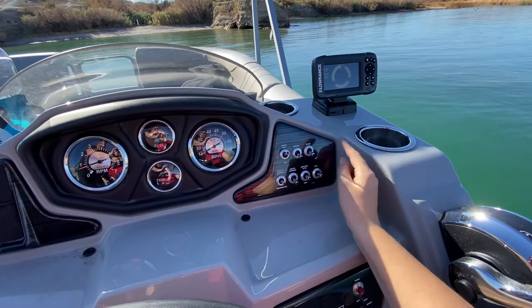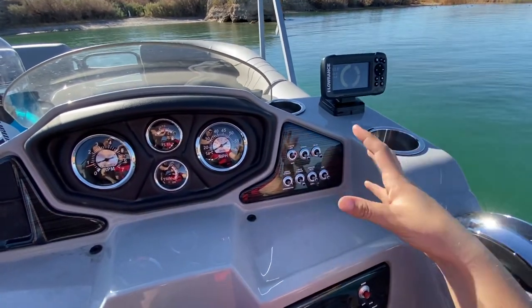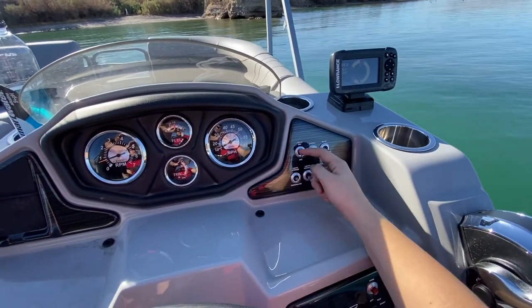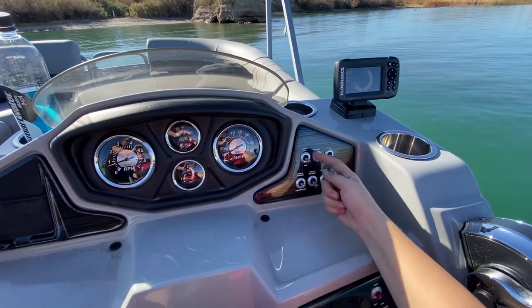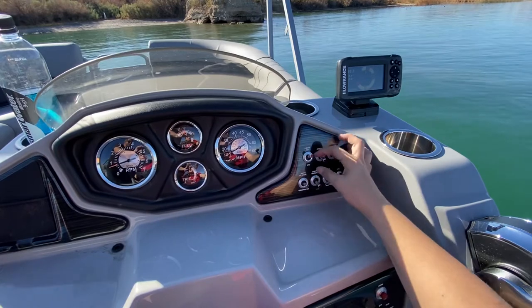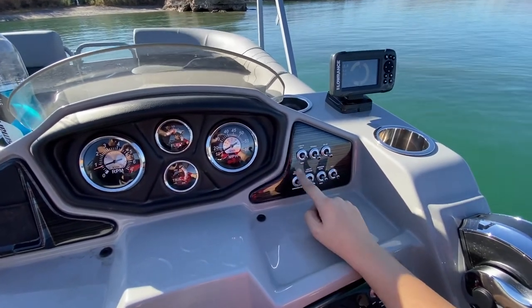You have your nav lights in the front, which are your red and green. They're in the front — I'll show you when I'm off the boat since getting down there in the water is obviously an option. Your anchor light is up on your bimini, which I'll also show you off the boat. It's down to anchor, which is in the rear of the boat, and forward to the front nav lights, and then in the middle to shut the switch off for your navigation lights.